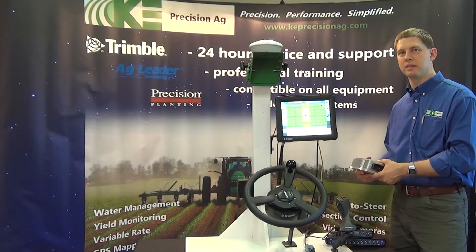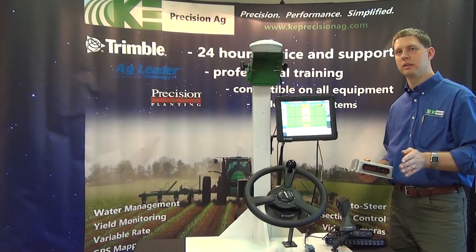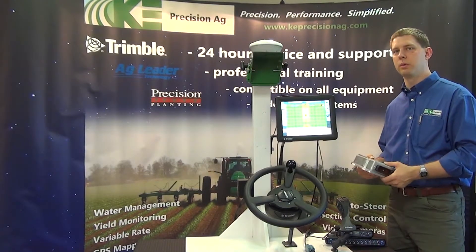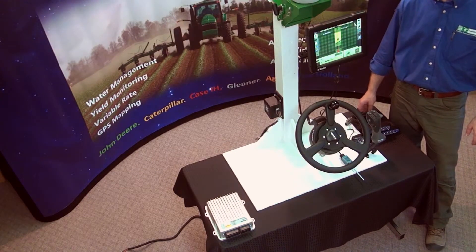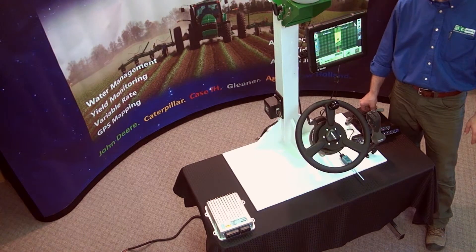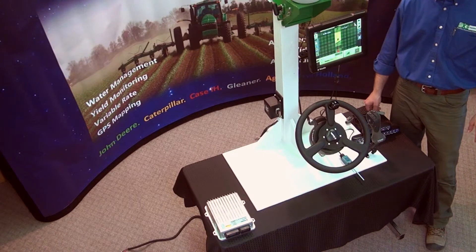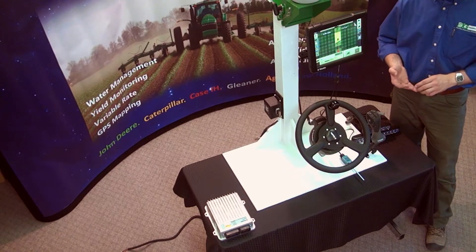Basically with the row guidance system, we will add feelers on the corn head and it'll tell us where we need to be on the corn row. For the harvest solution, we can also add on the yield monitoring function and tie in to CAN-based systems, or we can install a full yield monitor kit which includes the moisture sensor and the grain flow sensor.